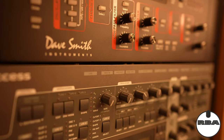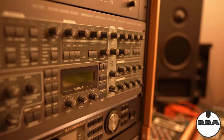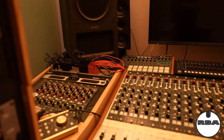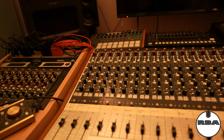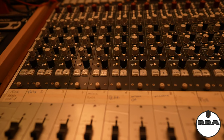By the way, I have turned on the stabilization system of the FX3. So let's get close to the console.